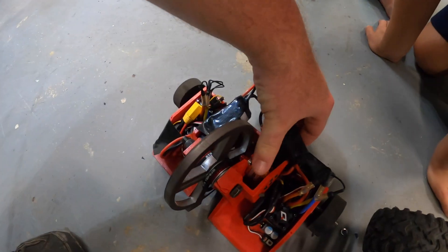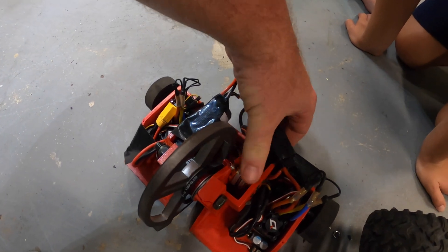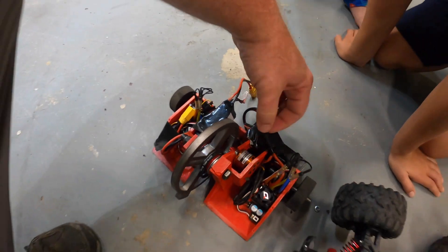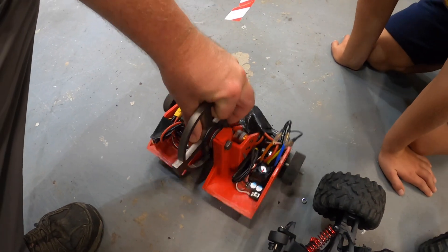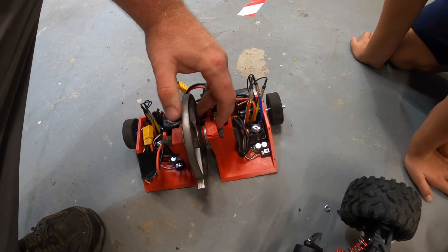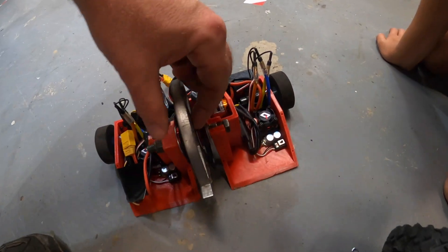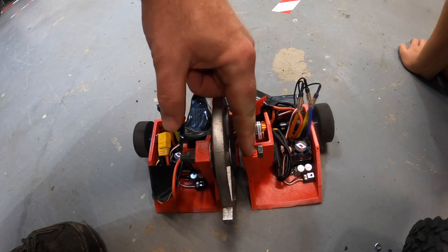Broke it, broke it. Look — it's actually bent, the output shaft of this motor. Yeah, and the whole chassis — the whole shaft is actually bent. I think we're going to have to get the other motor. But look at your chassis. Oh — chassis is cracked and everything. It cracked the chassis. Wait, what? The whole chassis right here — it actually broke.